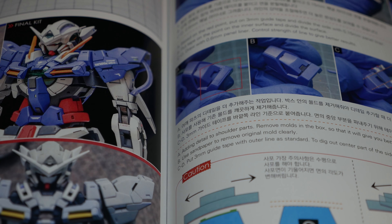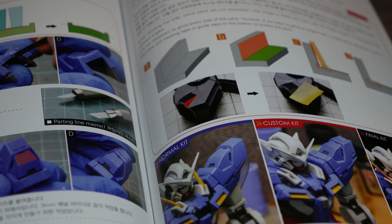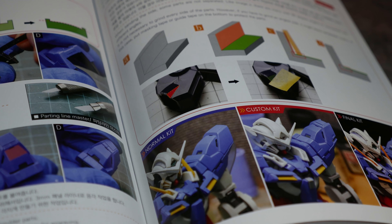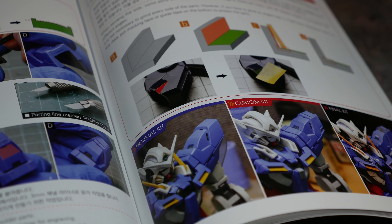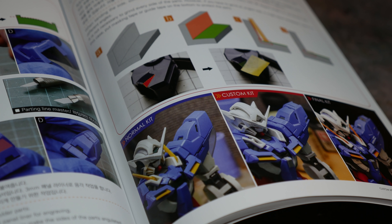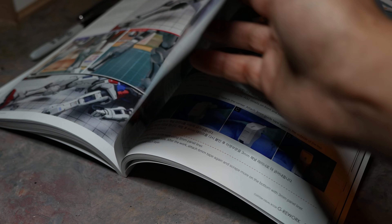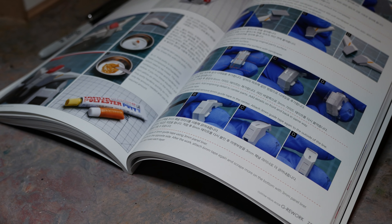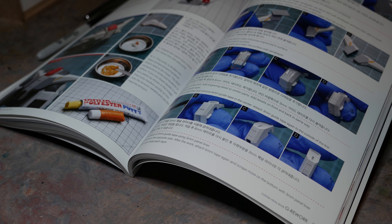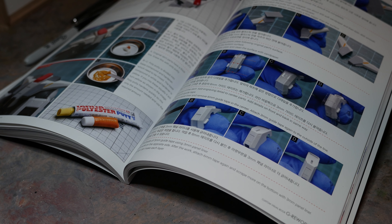It has step-by-step guides on what to do. It is in English and Korean, so thankfully it's something we can read. Another good part is they give you tool suggestions — suggestions for putty as well. I didn't even know that Tamiya putty existed; I went and bought some because of this book, because Tamiya two-part putty will most likely be so much less toxic than the stuff I've been using for cars. Everything here is laid out in a beautiful, full-color book with high-quality paper.